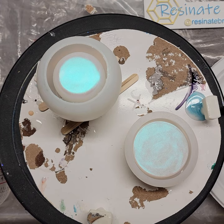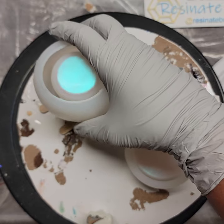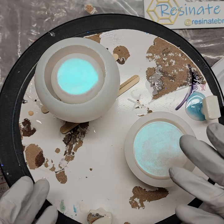Hello everyone! Welcome to Resonate LLC, or Resonate BR as I am on Instagram. I'm here to do a video on how I've been doing these cute little storage jars and how I make them.